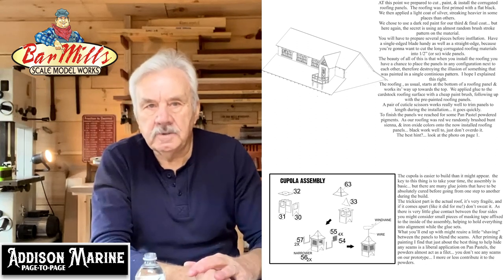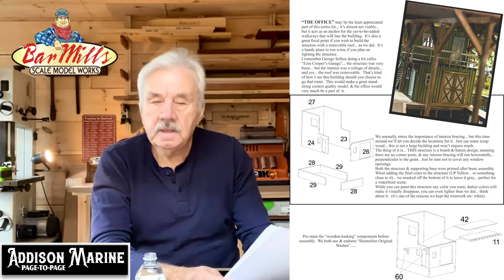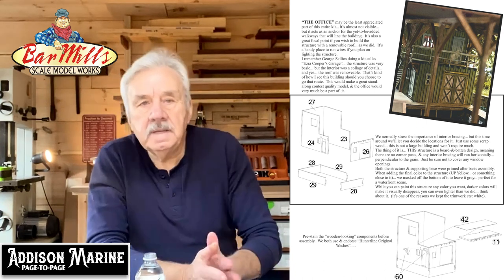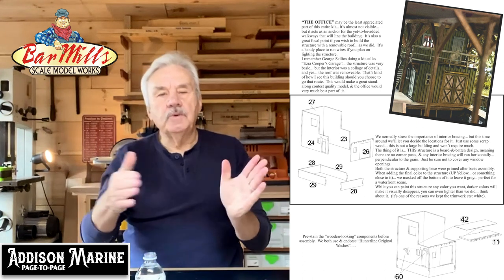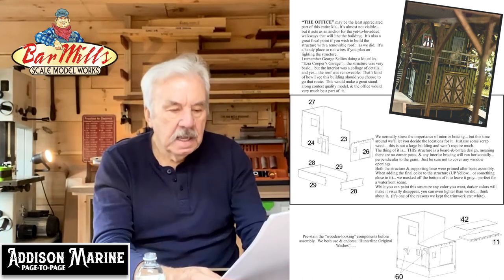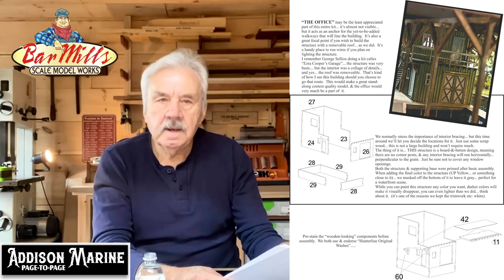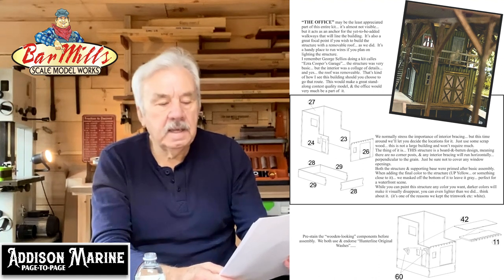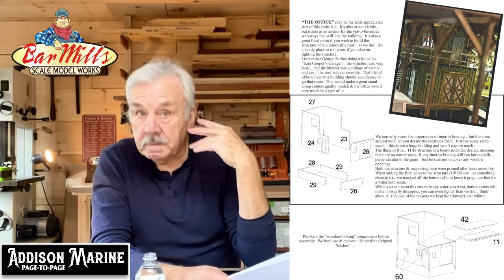Page 17 shows the underpinnings and the office. The office is a very simple build, but the decking takes a little time to get sitting perfectly square. I did paint the office — primed it gray before assembly. It's board and batten so there are no corner posts. I also hit it with a diluted UP color yellow, which gave a nice dirty yellowish look. Don't paint the office too dark because it's hard enough to see already — try to keep it light enough that someone looking can actually visually see it.